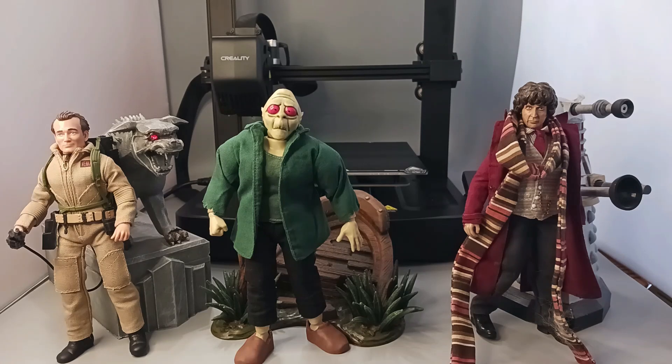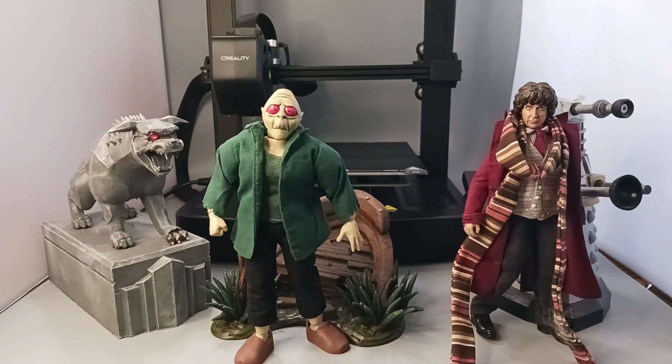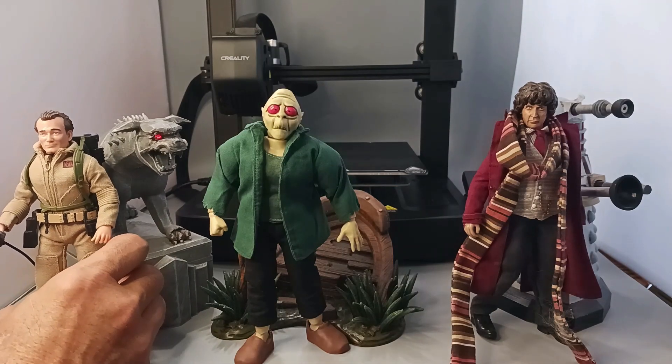One thing that I've really enjoyed with my hobby is being able to print out different accessories for them. For example, I got the Demon Dog here from Ghostbusters. I was actually able to light up his eye — I don't know if you can see that on camera, but that's one accessory that I put together.